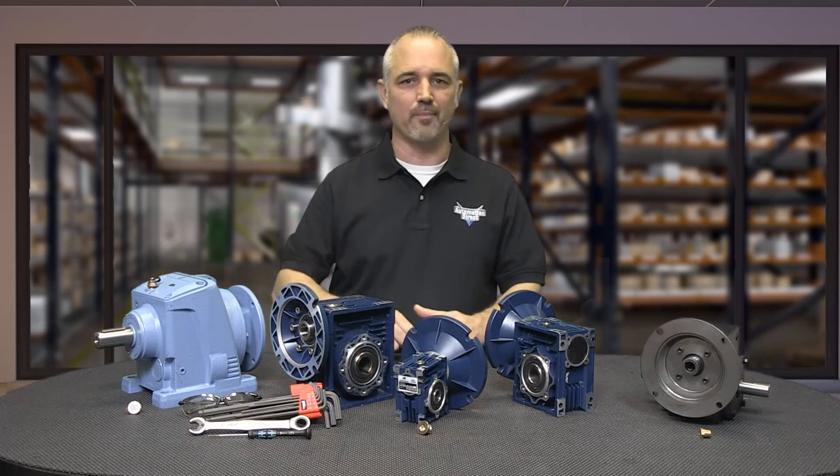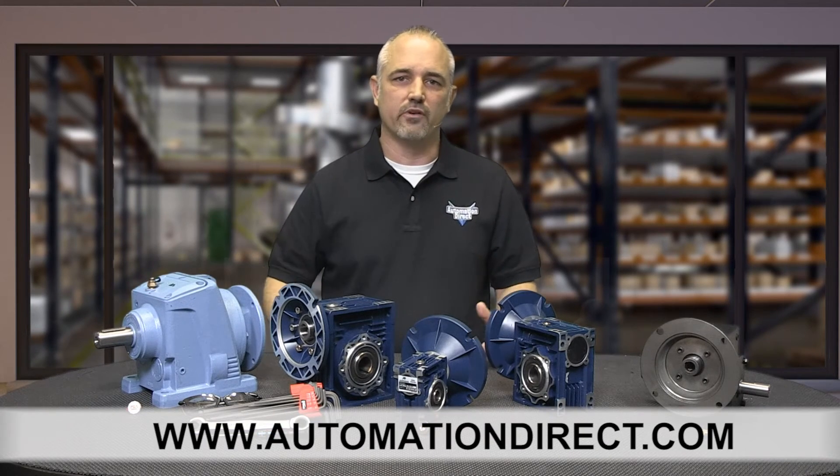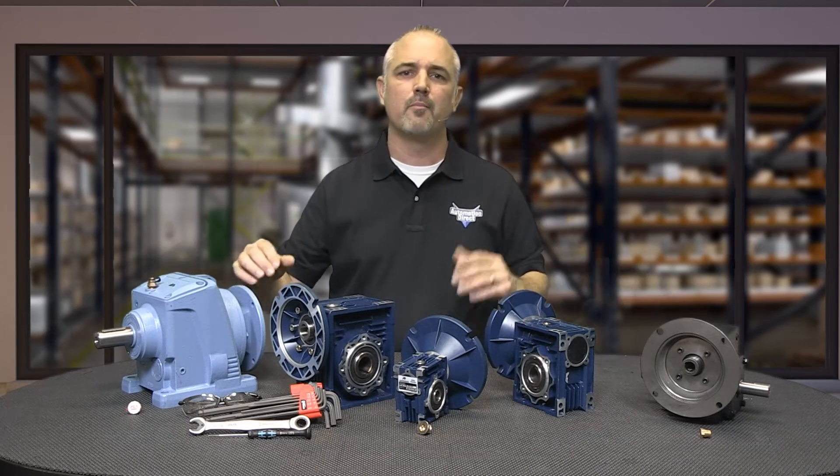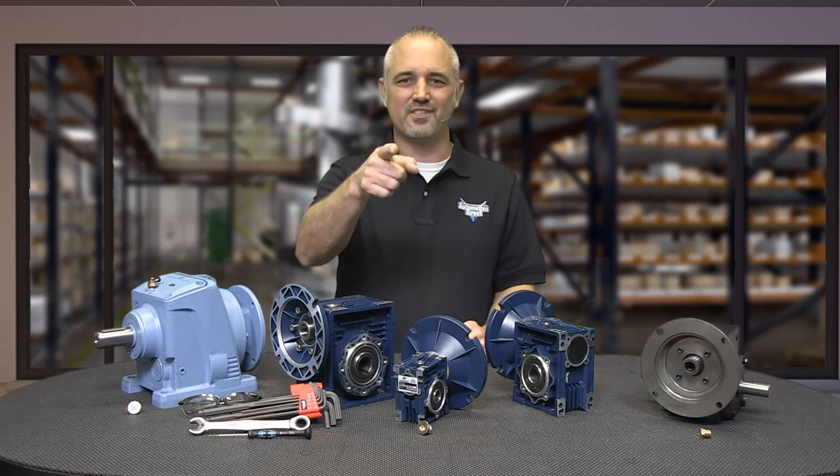You can find the specs for AutomationDirect's Iron Horse gearboxes on our website at www.automationdirect.com. Don't forget we sell gearbox accessories, motors, motor controls, and more. If you need any help selecting a gearbox or have questions, please contact AutomationDirect's free award-winning technical support team during regular business hours. And don't forget the forums — there are a lot of folks there who love to share their years of experience. Just don't post questions directed at AutomationDirect's technical support staff there, as they do not monitor the forums on a regular basis. Thanks for watching and we hope to see you again soon.